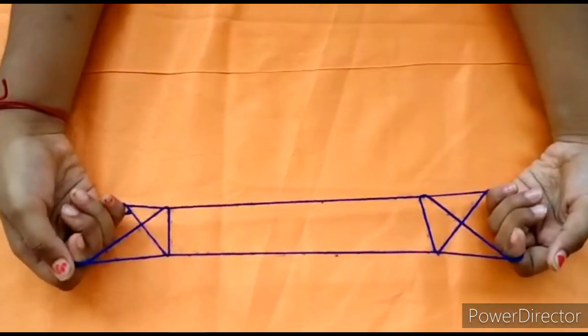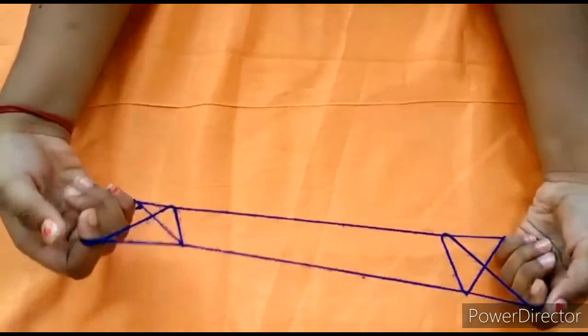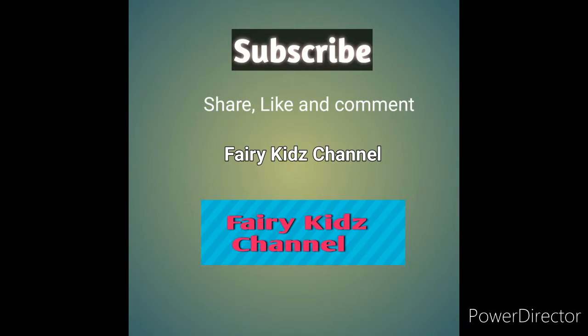Finally, this is our gate opening. If you like this gate opening, please subscribe, like, share, and subscribe to my channel. Thank you.